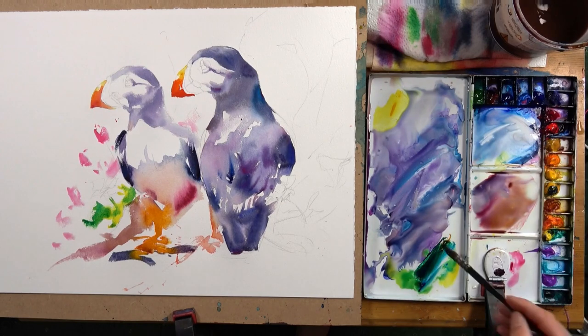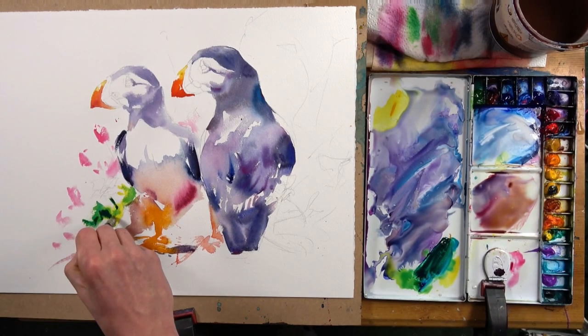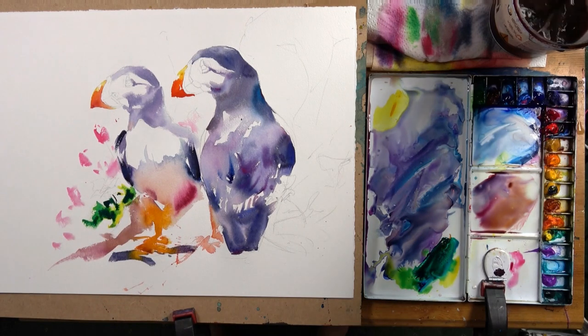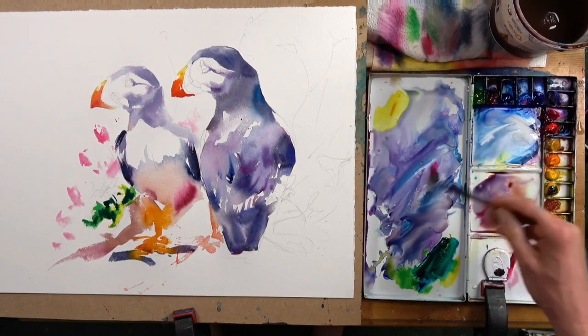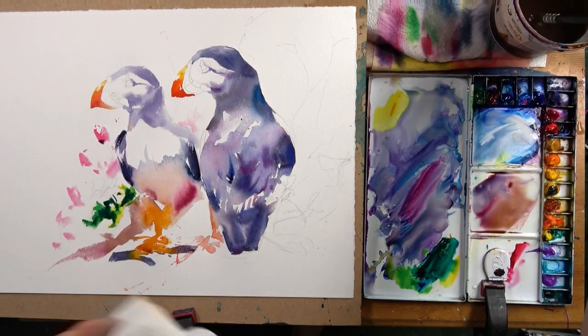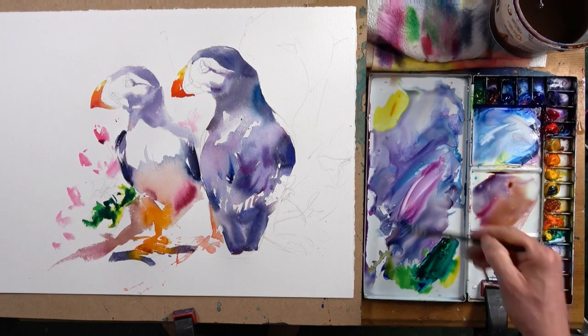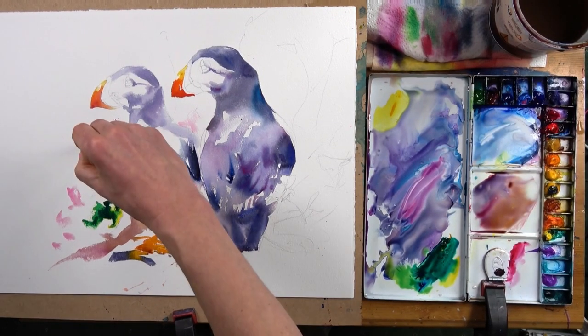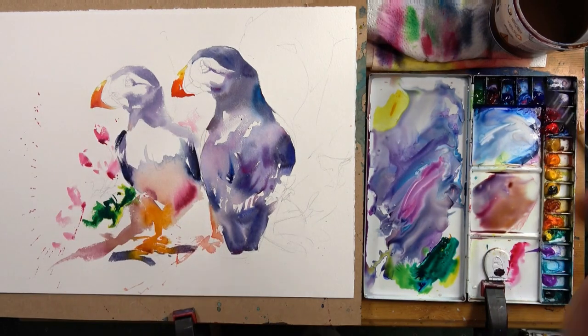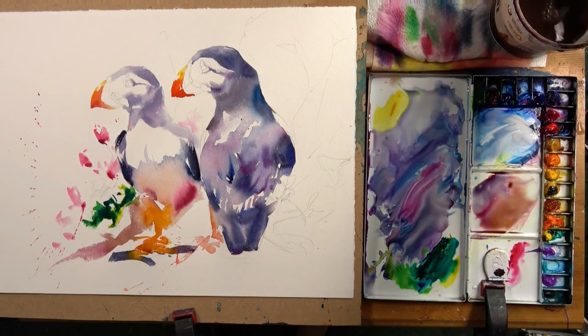The other things we need to think about are what we're going to do with the background and how we're going to create a background that supports the focal point — the main event, which is the heads of the puffins — but doesn't conflict with it. This is what I mean by trying to move the viewer's eye around the painting. We want the viewer's eye to go to the focal point but then take a little journey around the rest of the painting, without the rest of the painting detracting or distracting from the head.